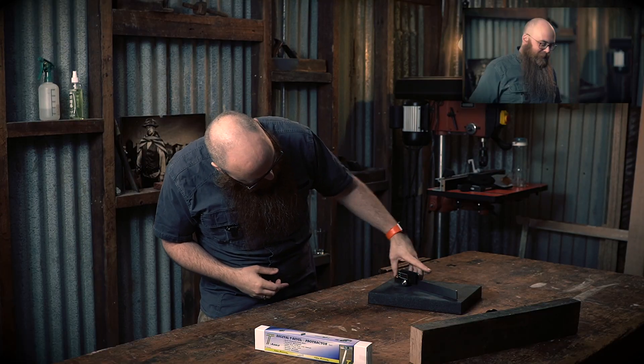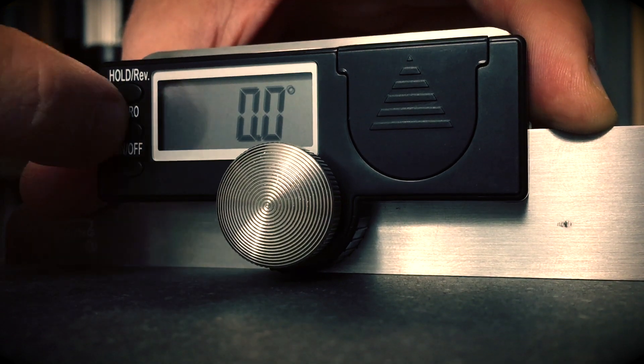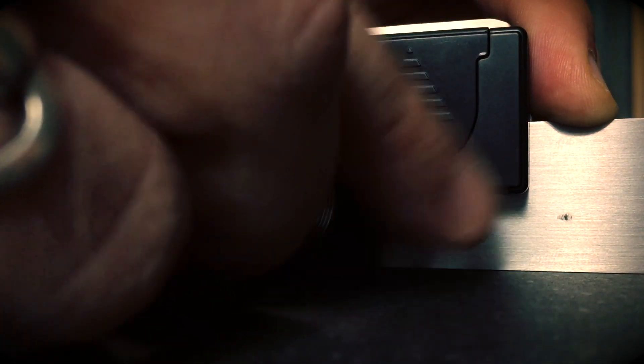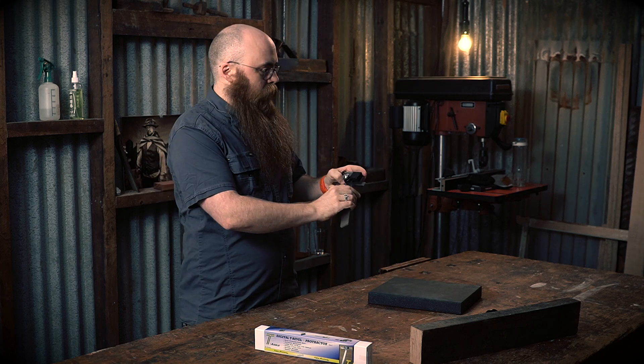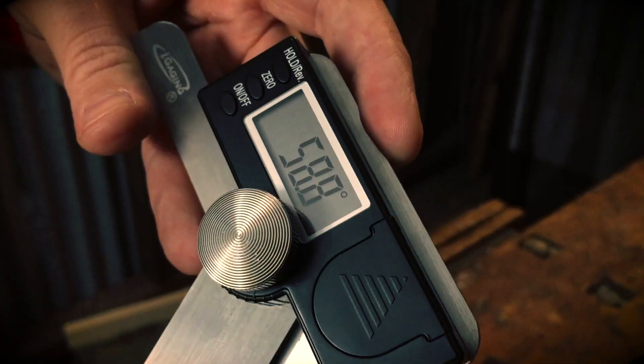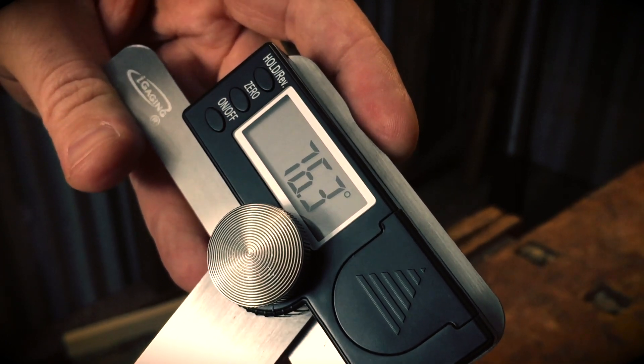So you lay it on there, hit the button that says zero, and you've got it zeroed out. Once you've got it set to zero and you want to set an angle — say you need to mark out 76.4 degrees — you just simply adjust it and tighten it up, and there you go.